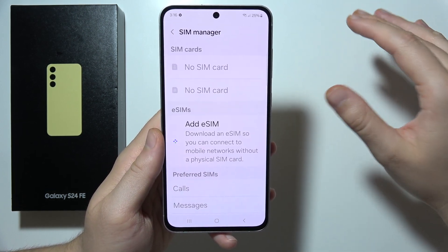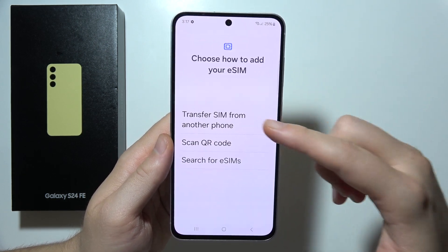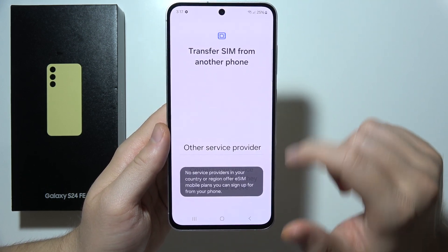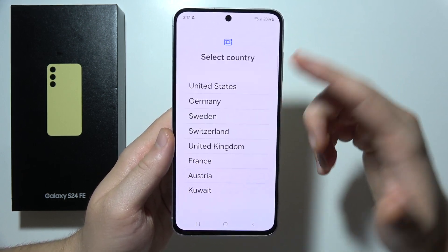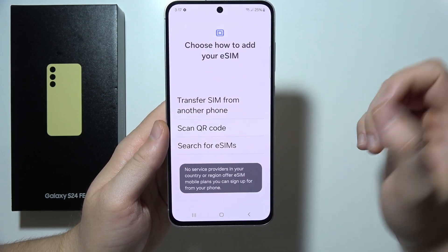There are three different options to activate eSIM on the Samsung Galaxy S24 FE. The first is to transfer SIM from another phone — select that option, click OK, then select the country where you purchased the device and follow the remaining steps.